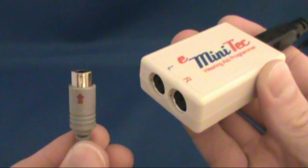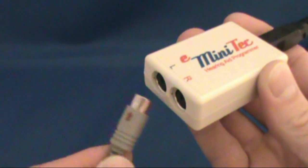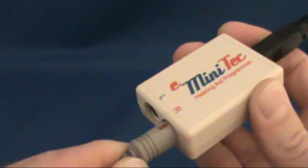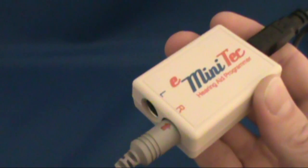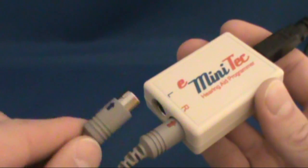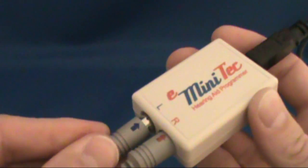Next, we will connect the hearing aid programming cables to the e-minitech. The e-minitech has two ports: one is marked with a red R for the right hearing aid, and the other is marked with a blue L for the left ear hearing aid.